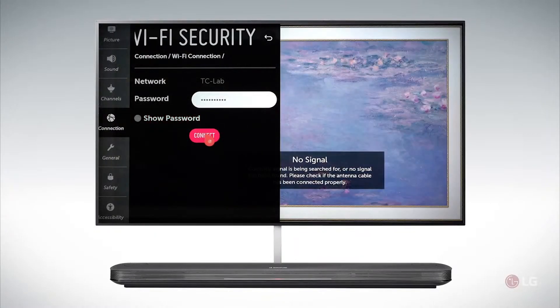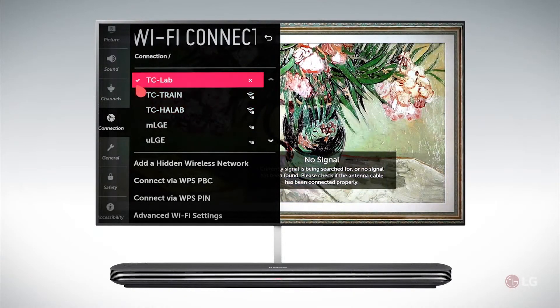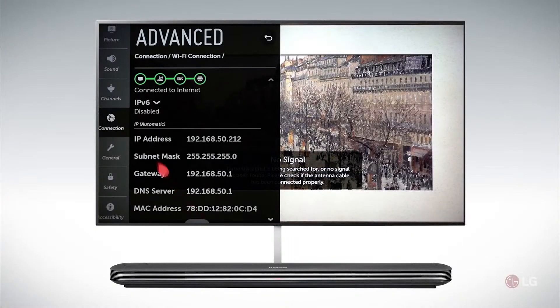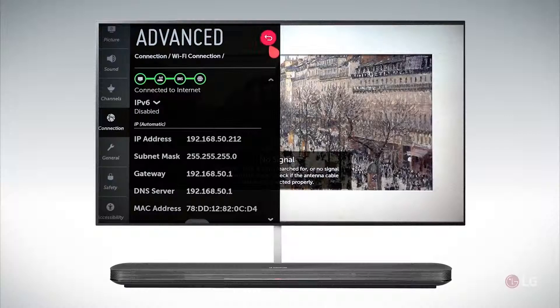Once you've keyed in the correct password and you click connect, once it establishes a connection you'll have a check mark here. Now if you want to check your connectivity, you can go into Advanced Wi-Fi Settings and you can see your connection. This represents your TV, your router or modem, and these two are controlled by your internet service provider. If all of those are green, you have a good connection to the internet.